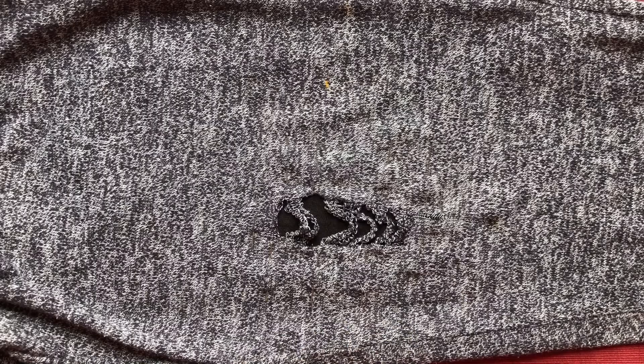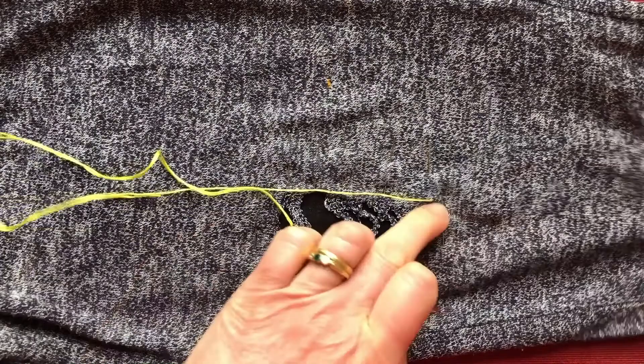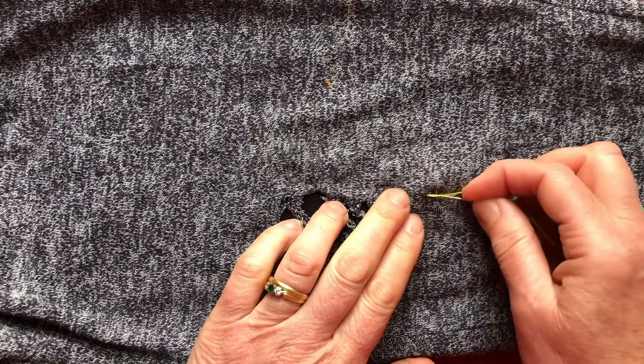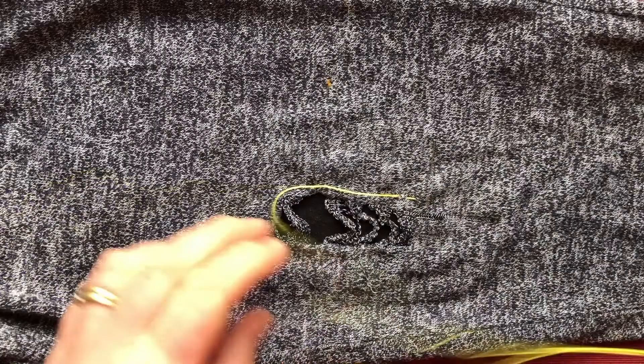I'm going to start off feeling where I put the patch — about there. This thread runs really smoothly through knitwear of this scale. I'm going to start my thread there and do a running stitch, quite close to the edge of this knee gash, shall we call it.